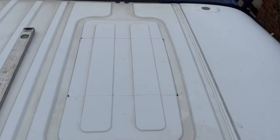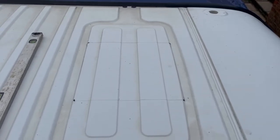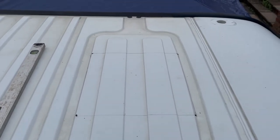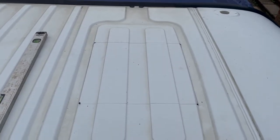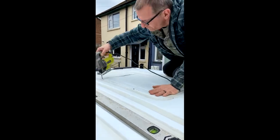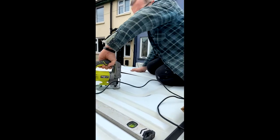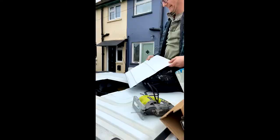So I've marked out the area to cut out for the Maxxair fan on the roof. As you can see with the Movano minibus, we're quite lucky that even with the fan in, all of the drainage is still completely usable. Quite a nice flat section to fit it into. I'll just double-check the measurement now and then cut that out.